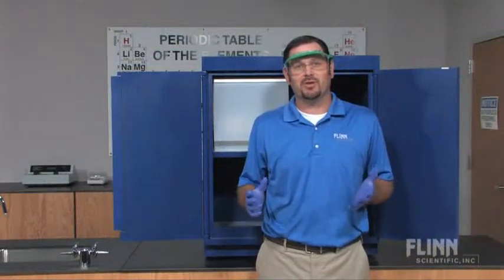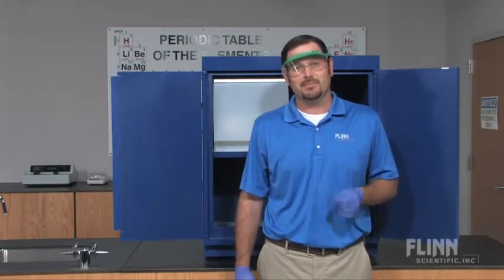Get your money's worth for long acid cabinet life by Flint Acid Cabinets. They are metal-free.